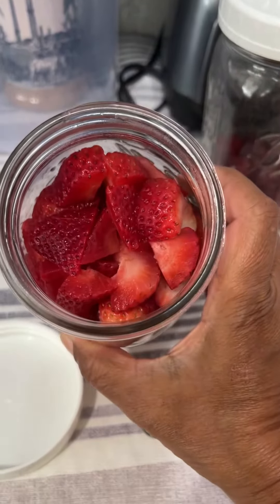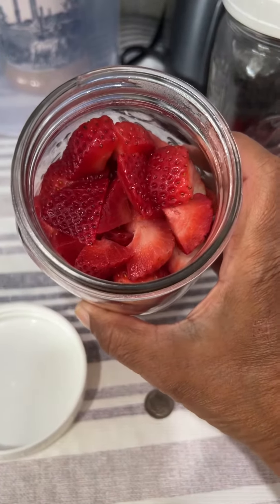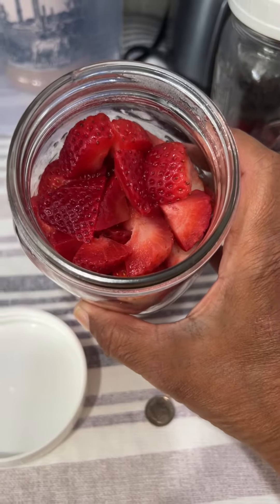Look how fresh it looks — it's bright red, fresh, no odor, moist.